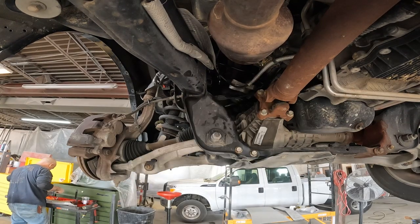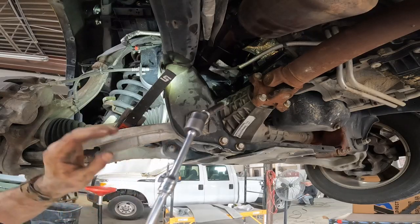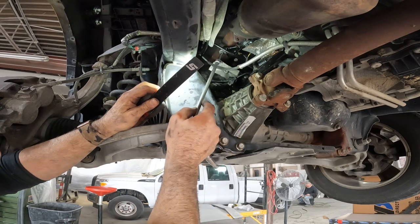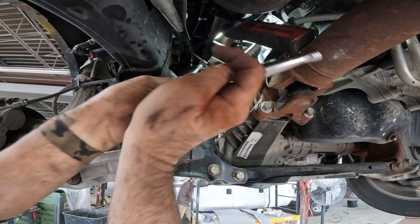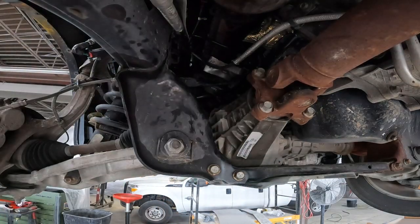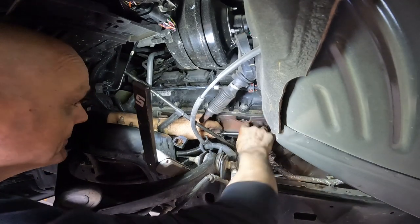If I remember correctly the 13mm does the big ones and the 10mm does the other ones. I normally like to use an electric or air ratchet but I don't want to take any chances of snapping one of these off in there again. Let me lower it and get the ones on top.